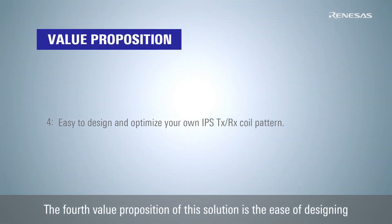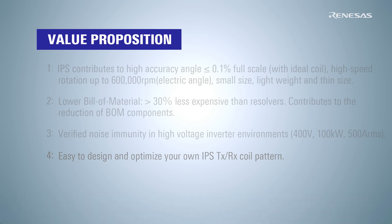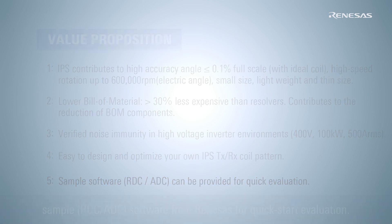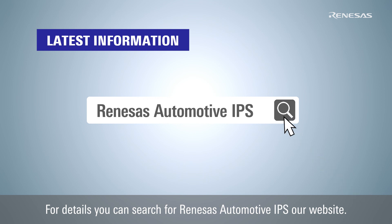The fourth value proposition of this solution is the ease of designing and optimizing custom transmit and receive coil patterns. The fifth value proposition is sample RDC-ADC software from Renesas for quick start evaluation. For details, you can search for Renesas Automotive IPS on our website.